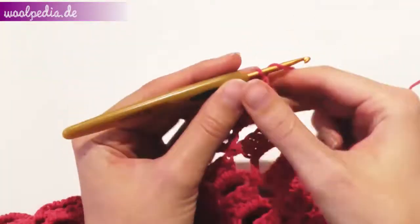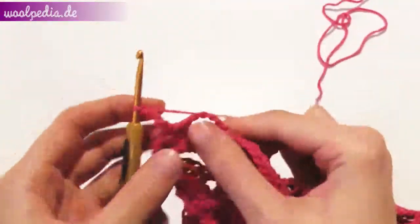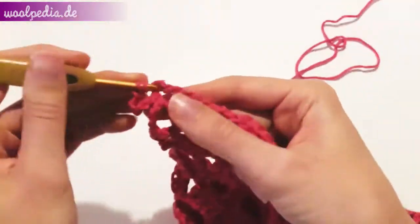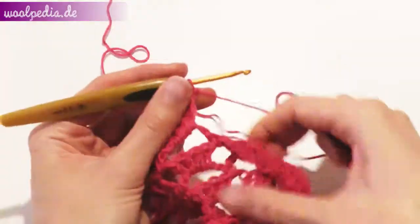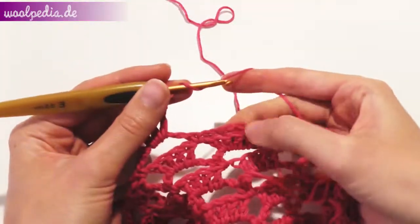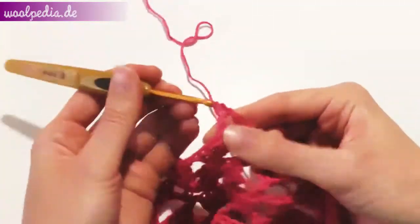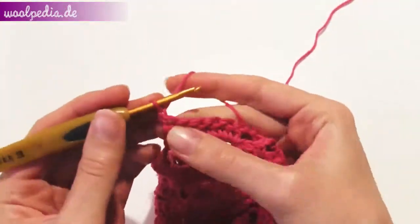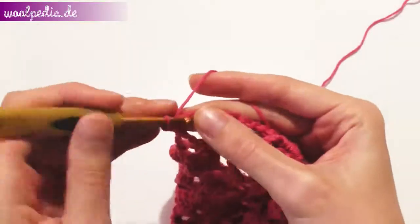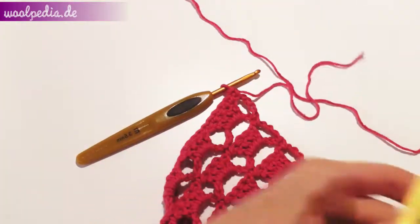For the back row, start as usual with five chain stitches. Turn your work and crochet four double crochets into each chain space of the next five chain spaces. At the sixth chain space we crochet only one double crochet through the middle of the chain. The back row will be only single crochets — chain one, turn your work and start at the second chain. At the end of your row cut the yarn and pull it through the last stitch and tighten.